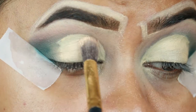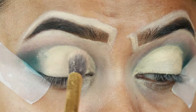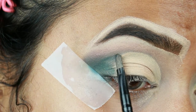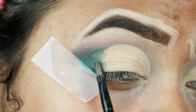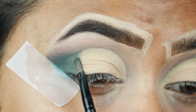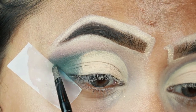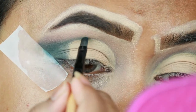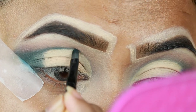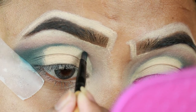Now taking the same loose powder I'm setting the concealer again, and then I merge the green eyeshadow with the concealer. With the same green eyeshadow I'm applying it on the borders of the cut crease — this technique is called the pencil technique. It is generally done with a pencil eyeliner but I'm doing it with my eyeshadow.